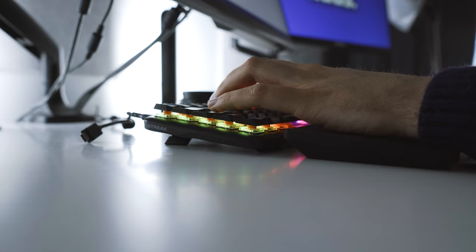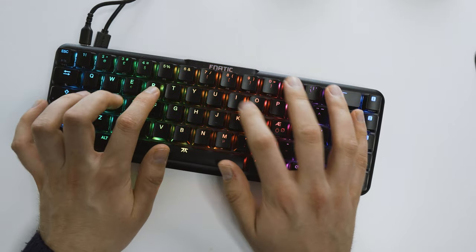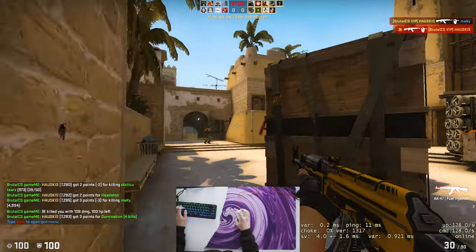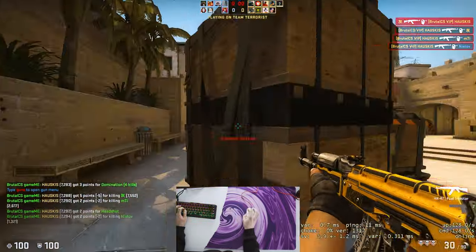The typing experience is okay but it's definitely not the highest quality keyboard I've tried. It's beaten by the Ducky X Varmilo Maya Pro and the Wooting. So let's talk about what makes this keyboard so good for gaming in my opinion.